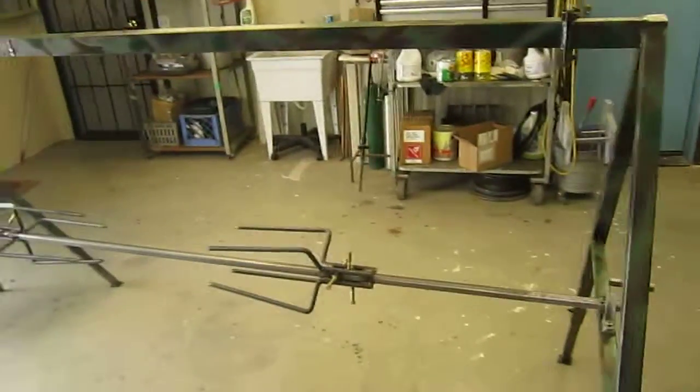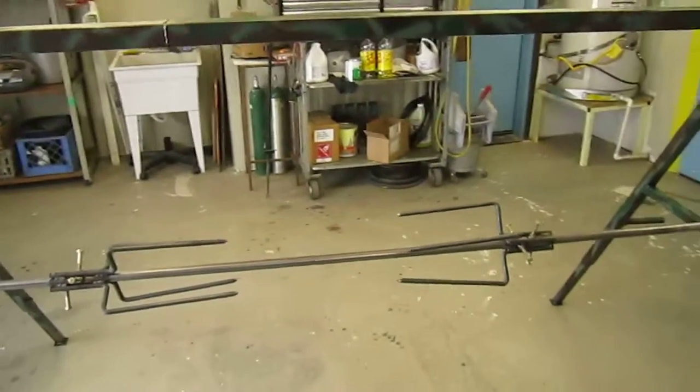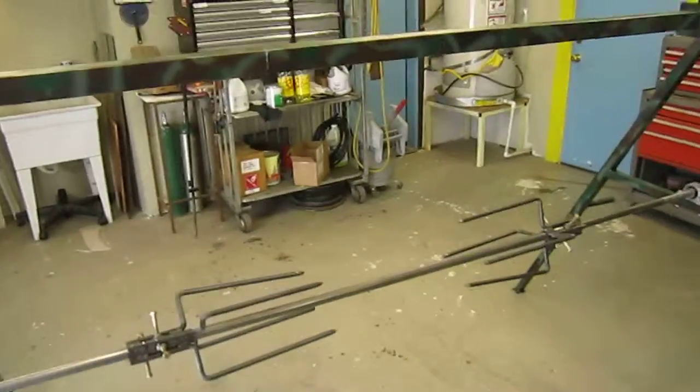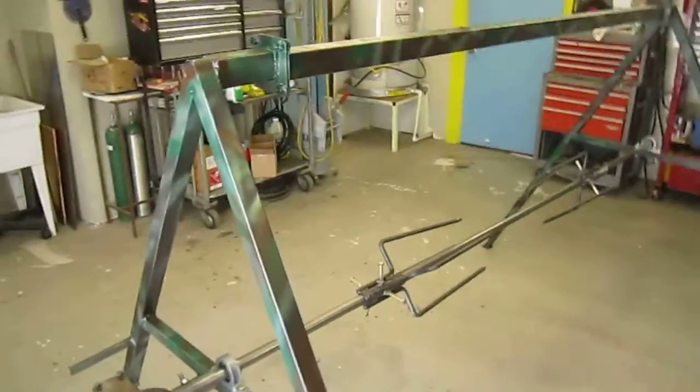This is going to be for a Marine Corps company honor guard detail at Riverside National Cemetery. There are 72 in the company that perform honor guard details for veterans at the Riverside National Cemetery Veterans Memorial.